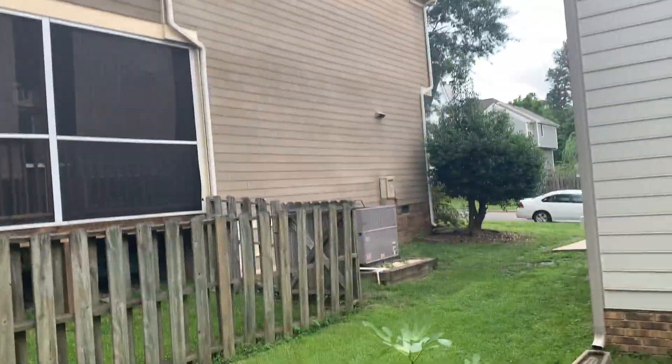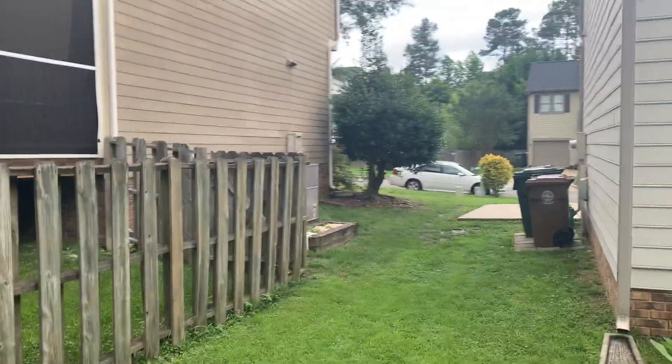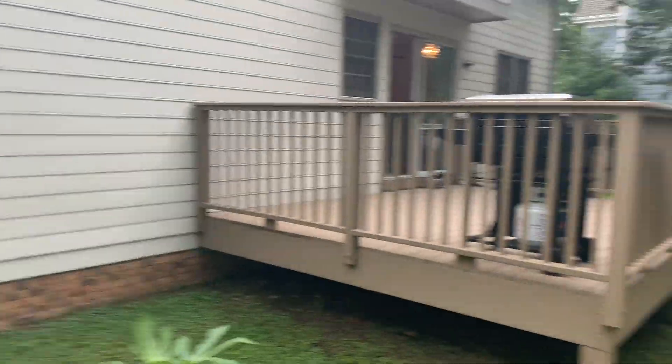The other side of the house, as you can see. So yeah, it's the backyard.